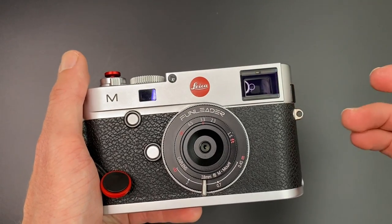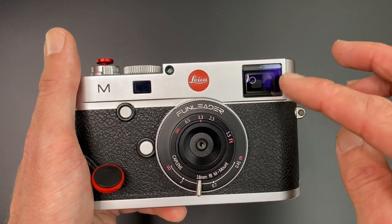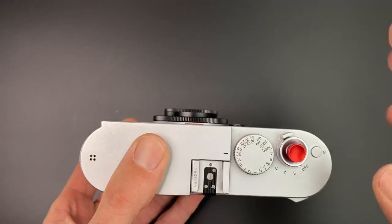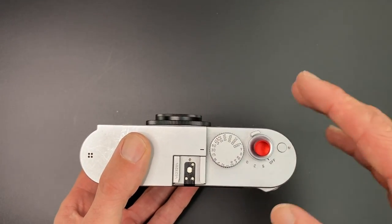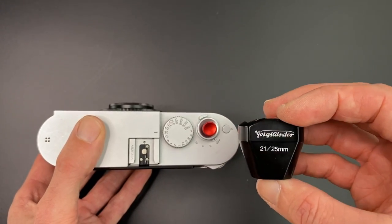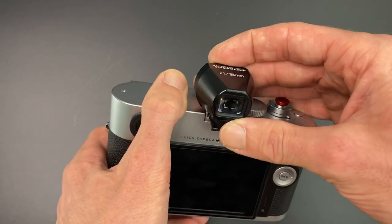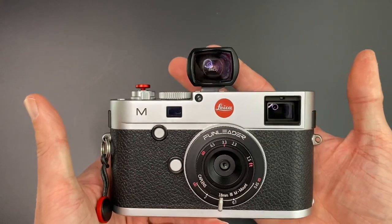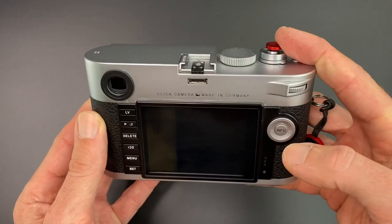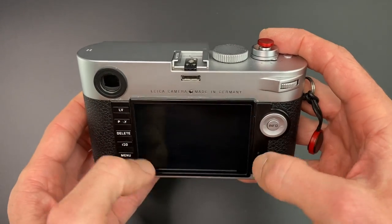This is obviously an 18mm lens, but Leica M-mount cameras have the widest frame line in the viewfinder at 28mm, so you can't use the frame lines in the viewfinder. You'll have three options. Option one, if you're shooting an M8 or an M9, you could just guesstimate, point roughly the direction you want to shoot, guesstimate your composition, take your shot, check your photo, and adjust if needed. Option two, you could use a wide-angle viewfinder, such as this 21 to 25mm Voigtlander bright line viewfinder. I'd recommend using it with a close to 18mm viewfinder for a good estimate. Option three, if you're on an M240, M10, or any camera with live view, you can just use live view to compose and take your pictures.